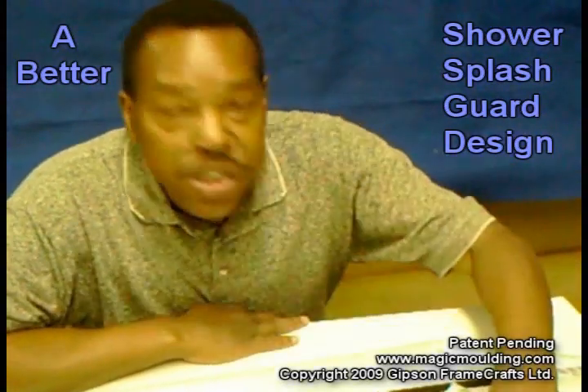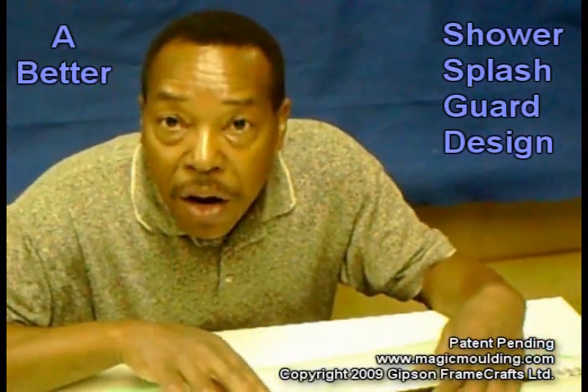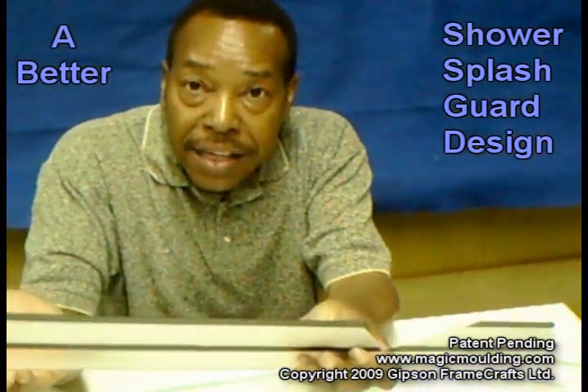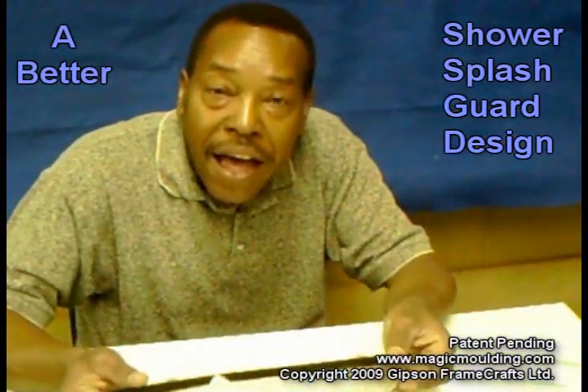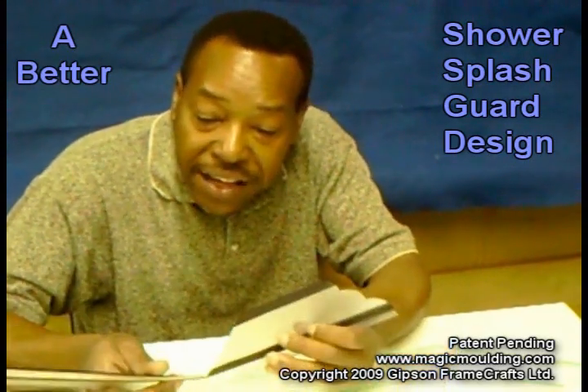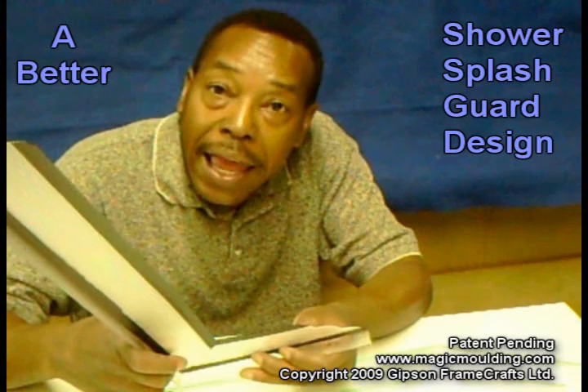Hi, I'm Jerome Gibson. I thought I'd show you how we were changing our shower splash guard. Before, we were always using a perfect 90-degree angle, but what we found was there are so many bathrooms that are out of square that we tried to make an overlapping angle out of it.